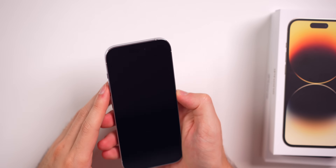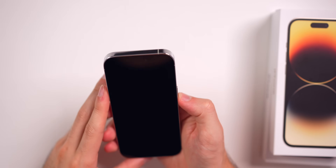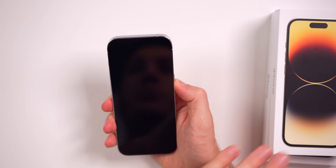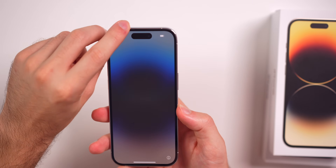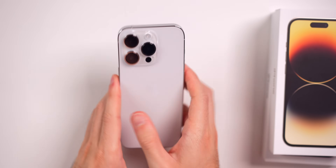We cannot really see the Dynamic Island unless you look at it in the right light — you cannot tell it's even there when the phone is off. Let's go ahead and boot this up because I do want to see how that looks. There we go — now you can see the Dynamic Island right there up top on the 14 Pro. So that is the silver model; we're going to set that to the side.